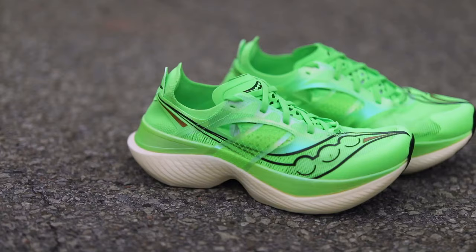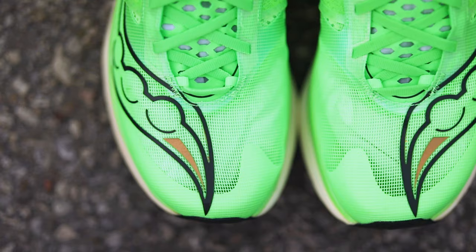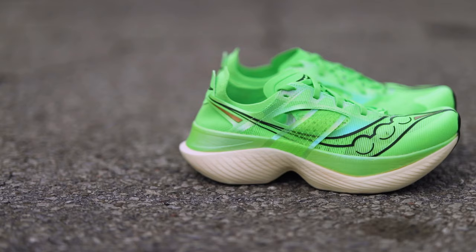The Endorphin Elite has one of the most minimal uppers I've ever seen. I expected it to feel a bit flimsy, but I was actually able to get pretty decent lockdown from the lacing system and the thoughtful design of the upper. It supports you where it needs to while eliminating all that weight.